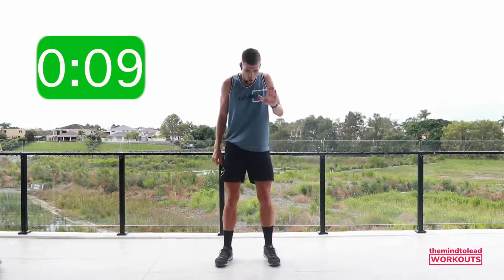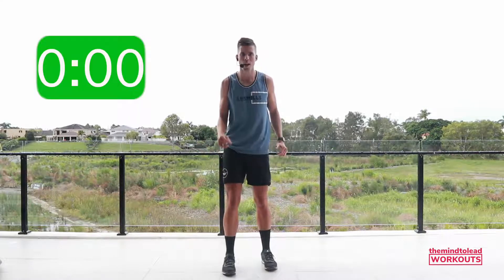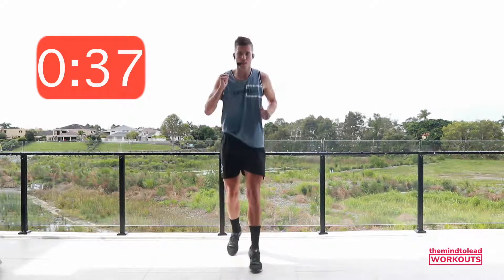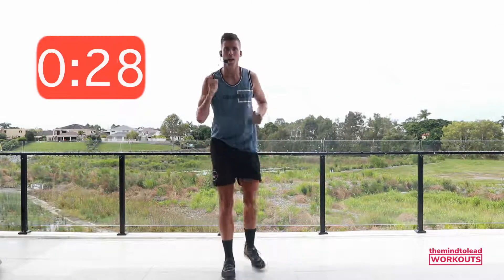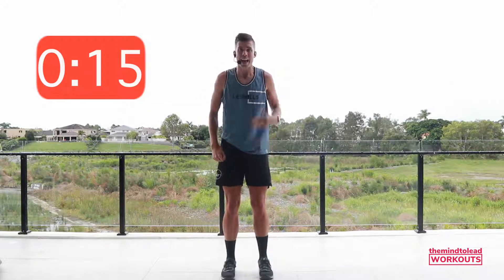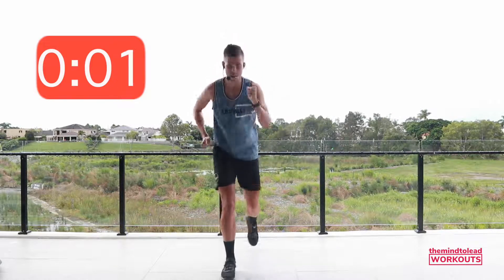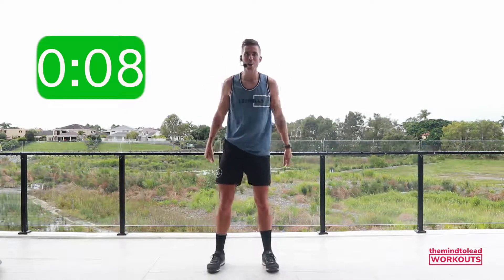Two more to go. Right leg, left leg back — right leg first. Chest is tall, nice big smiles. Let's go. Scissor, drop, or stepping. As you start to fatigue, you might start to slow down — but that is okay. Know that you can rest as much as you need to, stop, shake it, and get back in. Three, two, rest. Jelly legs, right? You're going to thank me, I promise. Maybe not right now.